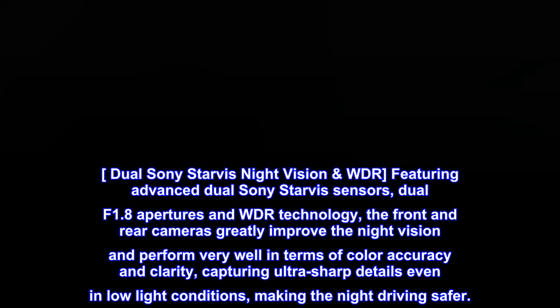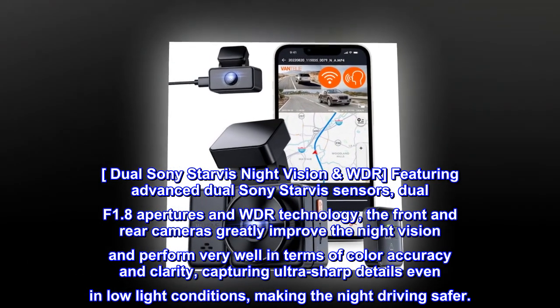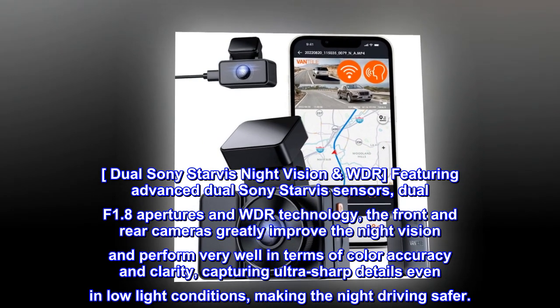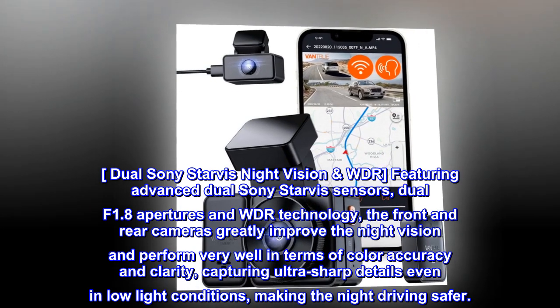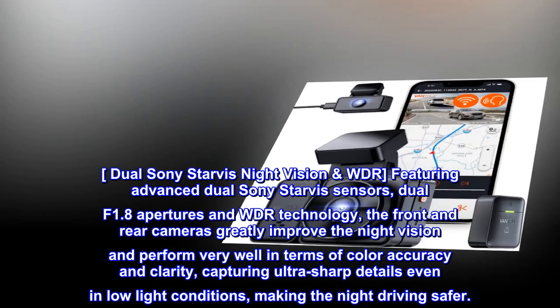Dual Sony Starvis night vision and WDR: featuring advanced dual Sony Starvis sensors, dual F1.8 apertures, and WDR technology, the front and rear cameras greatly improve night vision and perform very well in terms of color accuracy and clarity, capturing ultra-sharp details even in low-light conditions, making night driving safer.